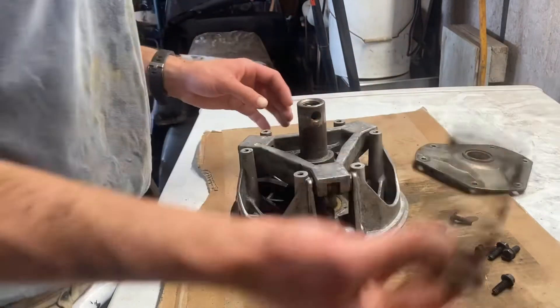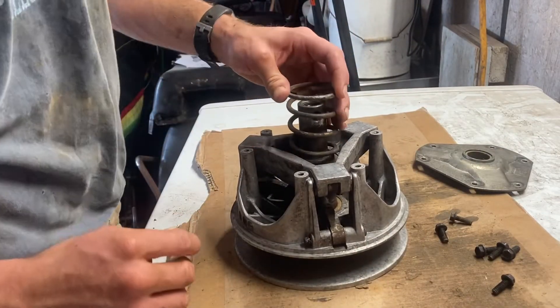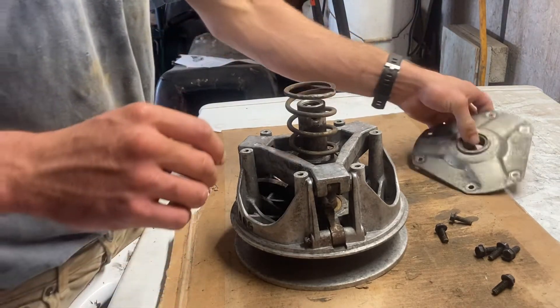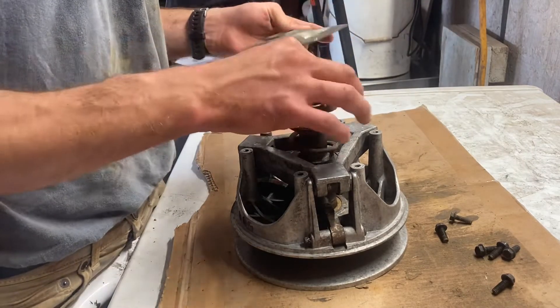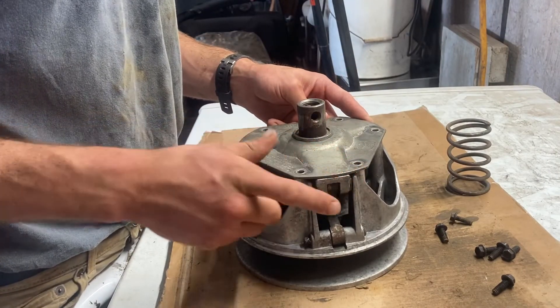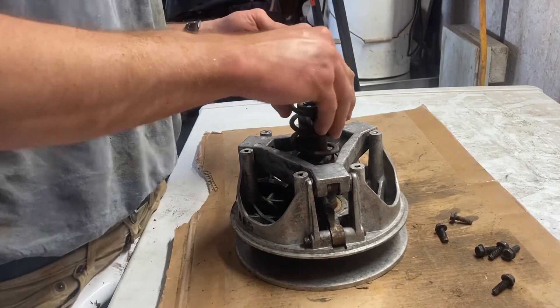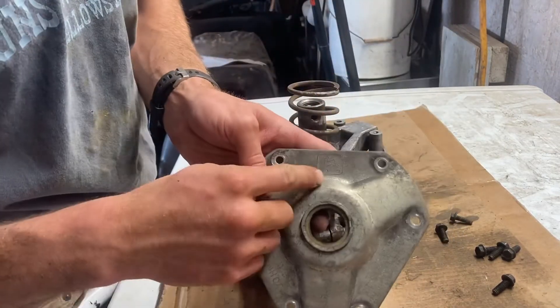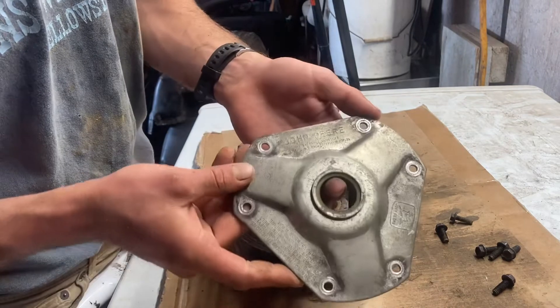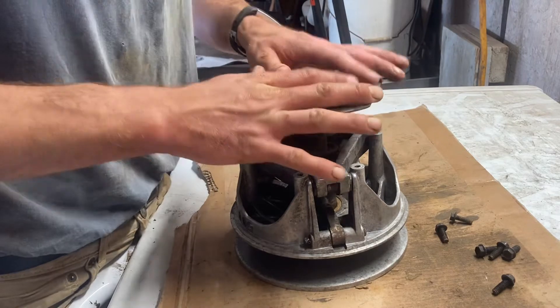To put it back together, this is your primary spring — that just sits right on top of there. Then this is a tricky part. I like to line it up; sometimes these bolt holes get a little weird. I want the deer logo looking at me — it's cool that they put this little deer logo on it, and it actually says John Deere. None of the other Comets say that, just the ones that came on John Deeres.